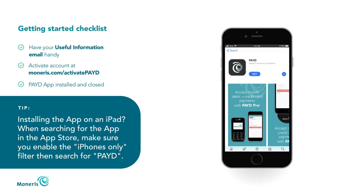Installing the app on an iPad? When searching for the app in the App Store, make sure you enable the iPhone's only filter, then search for Paid.